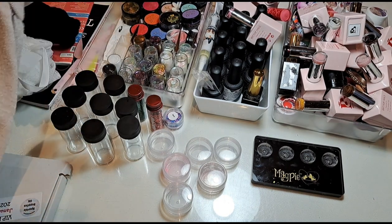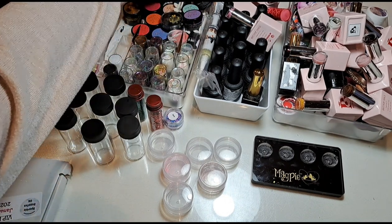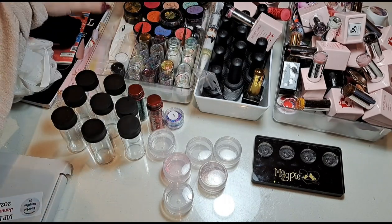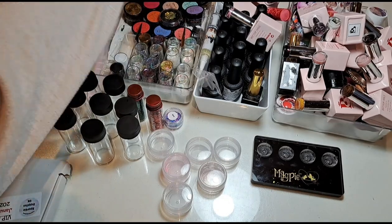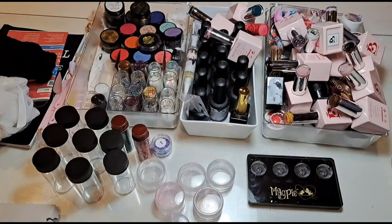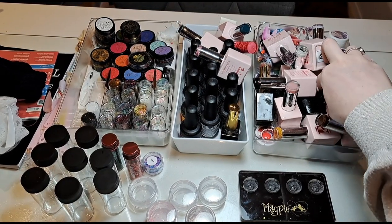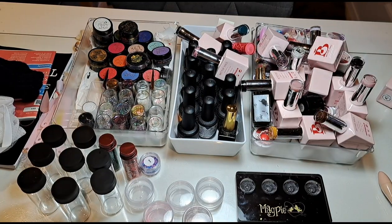I'm just going to get rid of those swatch sticks — a lot of them are just covered in gel so they'll have to go in the bin. There's certain stuff in this drawer I don't use, whereas I do actually use the Gel Box UK colours, so I want to have them in a usable place. That can go with my other cuticle products. This mess includes a blotch and a bubble, which are completely random.